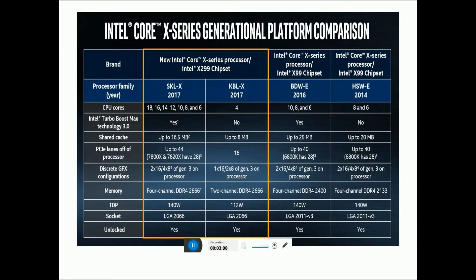Memory support: 4-channel DDR4-1666 MHz, 2-channel DDR4-1666 MHz, 4-channel DDR4-2400 MHz, and 4-channel DDR4-2133 MHz across different tiers. TDP: SKL-X is 140W, KBL-X is 112W, BW-E is 140W, and HSW-E is 140W. Sockets: LGA 2066, LGA 2011 V3, and LGA 2011 E3.